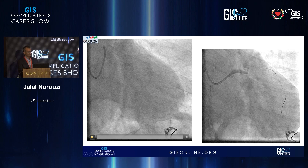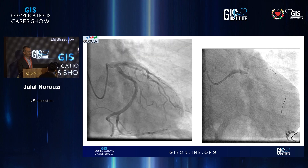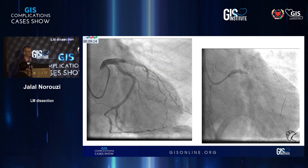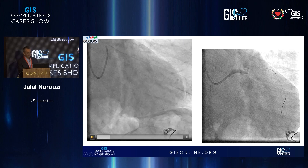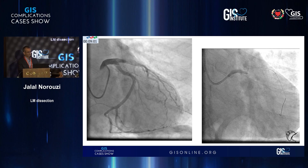Because of the dilated aortic arch, this angio was done by our younger colleagues. The RCA was non-dominant and this was the very first injection after he had difficulty engaging it. As you could see, the catheter is refluxing. It's a diagnostic catheter and as you could see, there's a left main dissection from the very ostium. The good thing was that he stopped at this point.